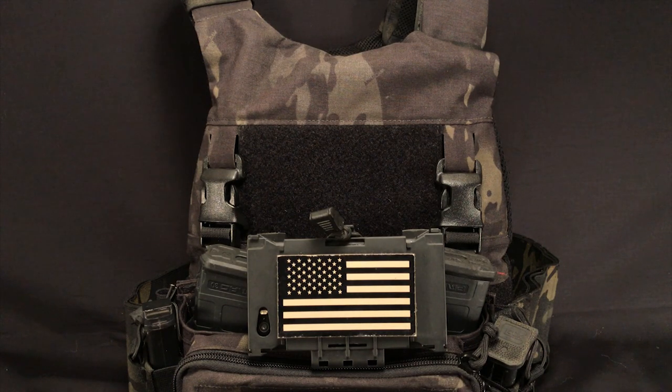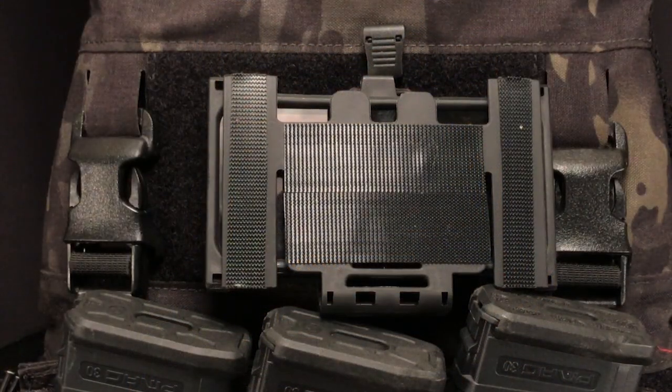I bought it to use with my LBX Armatus 2 and my Ferro Concepts Slickster that I have sitting here. One thing about both those plate carriers is they just have velcro up on top, and this phone carrier is actually meant to be used with MOLLE. So I'll go over how I modded the phone carrier to work with my carriers.